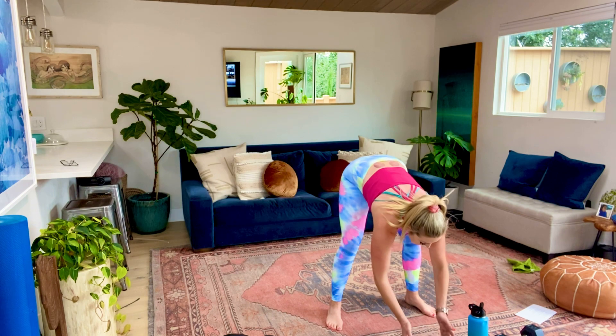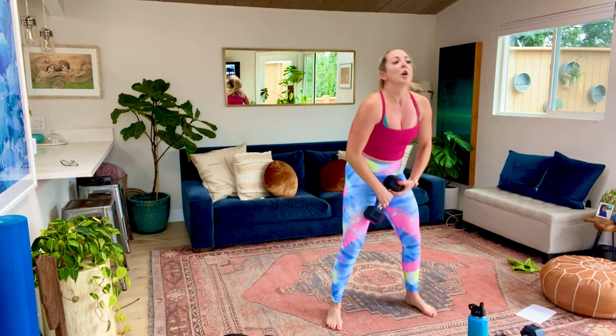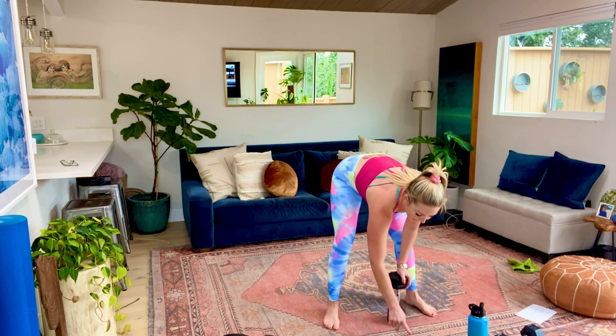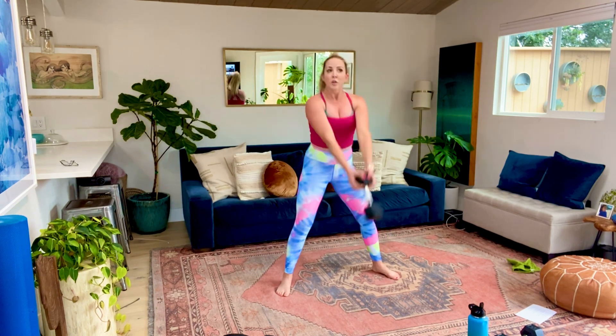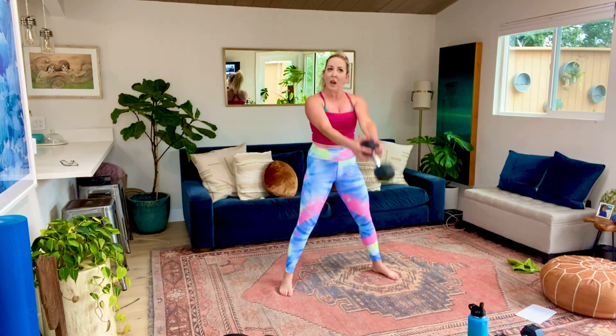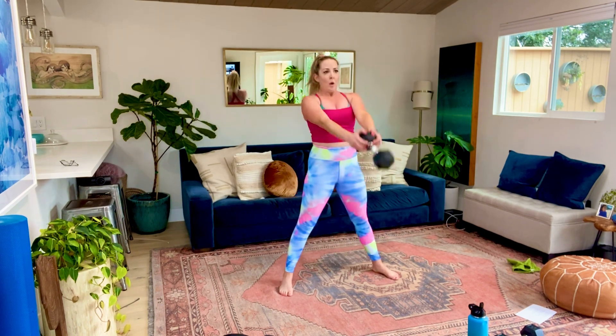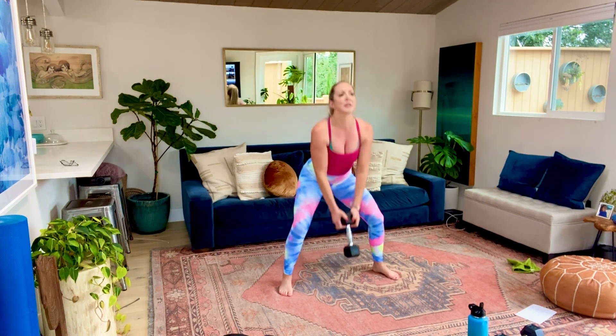Alright, grab your dumbbell. We're starting with the squat thrust. This is happening in three, two, let's go. Squat down, thrust up. This is a big explosive movement - hold on tight to that weight so it doesn't fly into your TV. 10 seconds, guys - keep that weight in your hand. We're only taking a 10-second break, going right back into it. In three, two, and time.